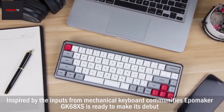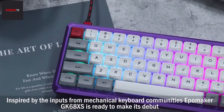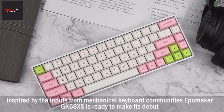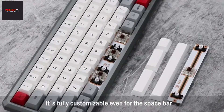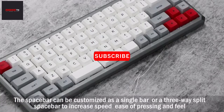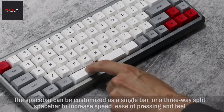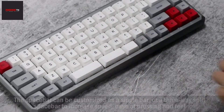Inspired by the inputs from mechanical keyboard communities, EpoMaker GK68XS is ready to make its debut. It's fully customizable, even for the spacebar. The spacebar can be customized as a single bar, or a three-way split spacebar to increase entry speed, ease of pressing, and feel.